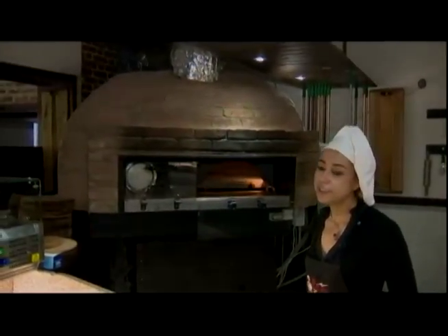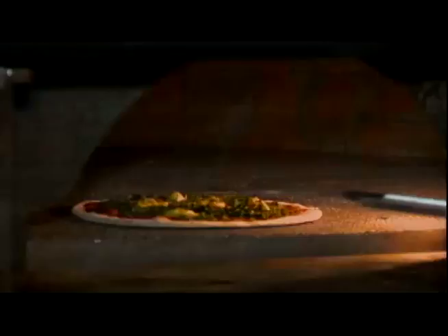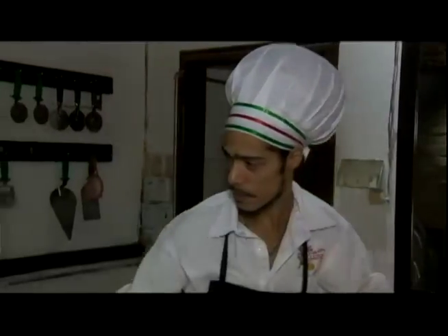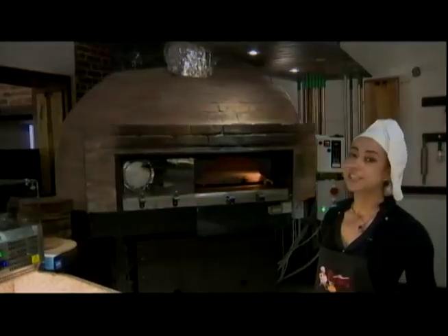At La Pizzeria, we prepare 12 different kinds of pizzas. We have pepperoni, Hawaiian, jerk chicken, jerk pork, Jamaican. And then we have the Italian ones: arugola, capricciosa, margherita, napoletana. We have the calzone, panzerotto. We have many different kinds and it's all with genuine ingredients.